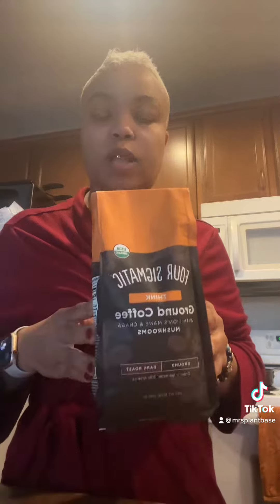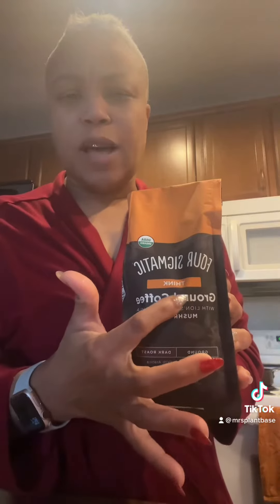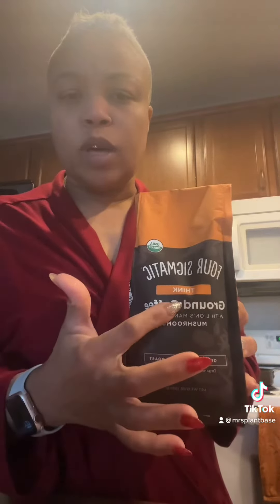I know I'm not being sponsored by this, but I've heard nothing but good things about it. And if you look it up, they have other brands like Think, Focus, and other things like that. If you do your research on different mushrooms, you will know the benefit that it has on the body — something you should look into.